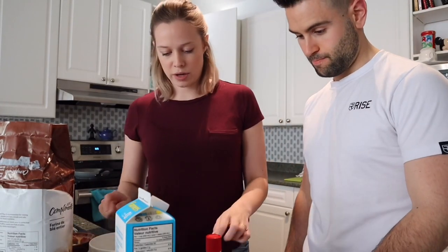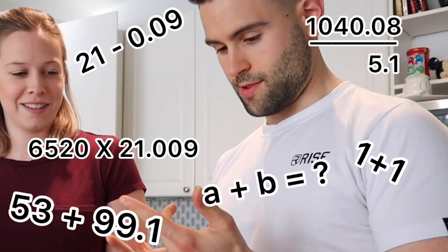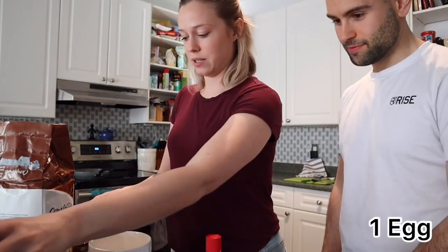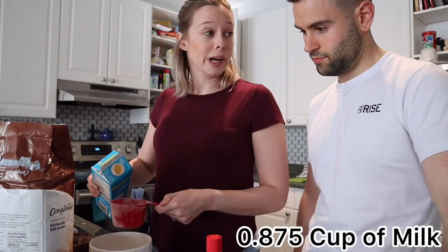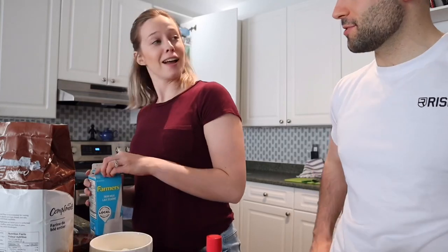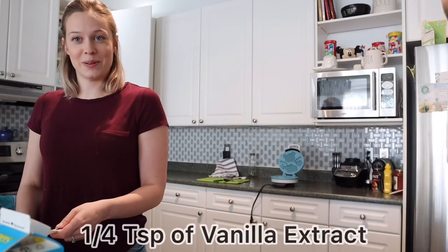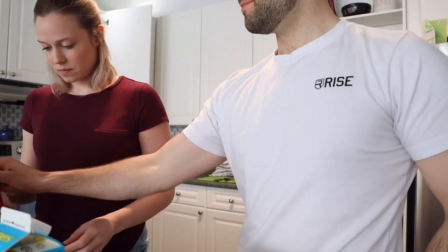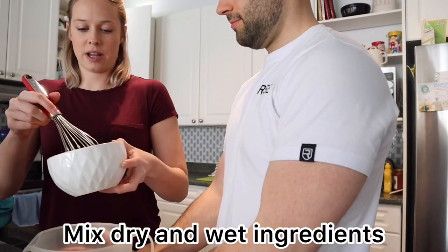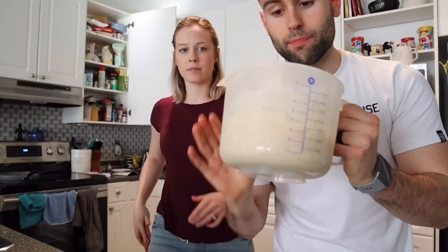Now move on to your wet ingredients. Since we're doing half a recipe, half of a cup and three-quarters is 0.875 of a cup. Add one egg, 0.875 cups of milk — which lands right on the line — a quarter cup of melted butter, and a quarter teaspoon of vanilla. Mix the two together and the waffle mix is done. Set it aside.